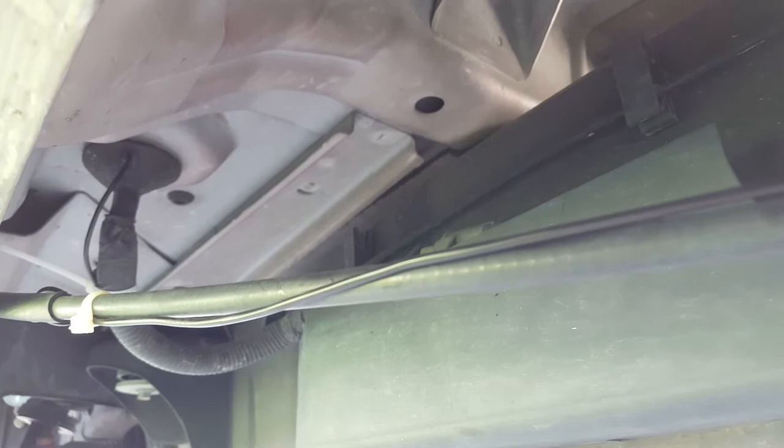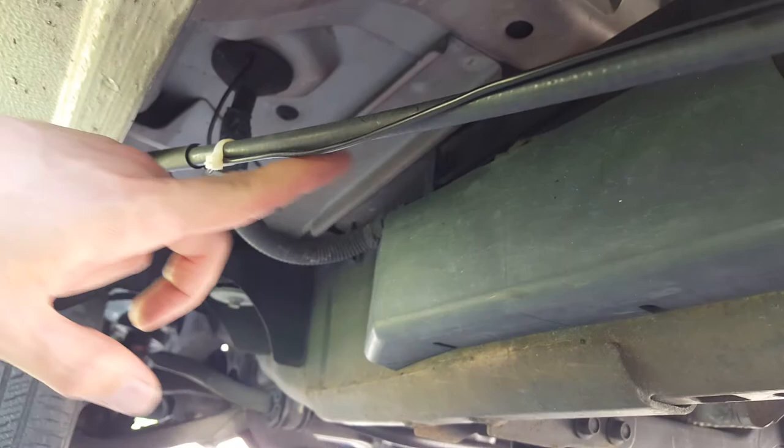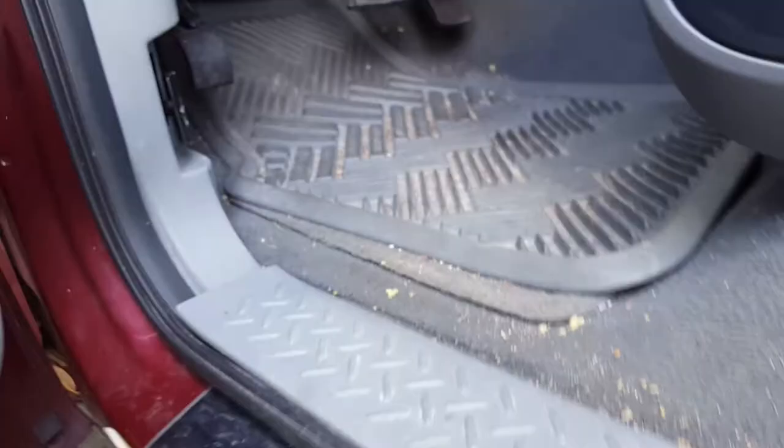Here we are up underneath the driver's door — here's the driver's seat. If you run the video feed all the way up to the front, you'll notice there's a little rubber boot here, and that rubber boot feeds right up into the main part of the cab, right about here.